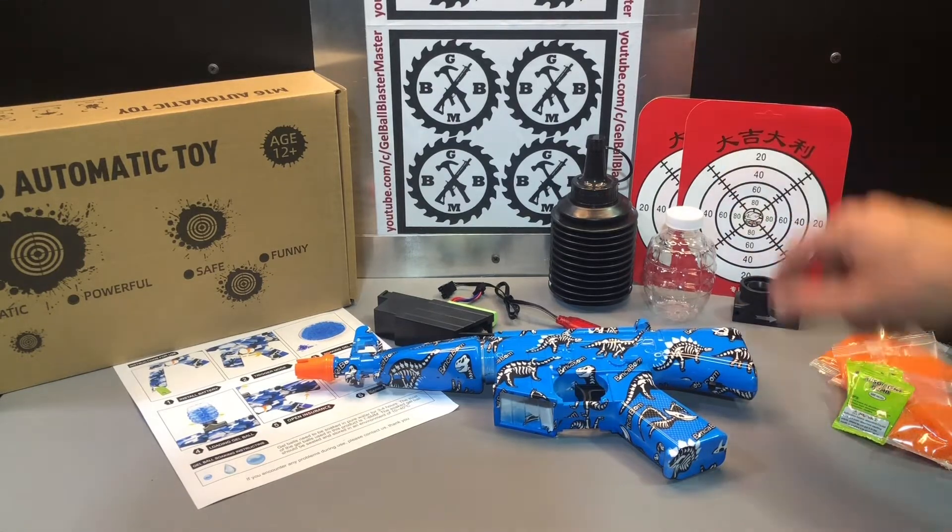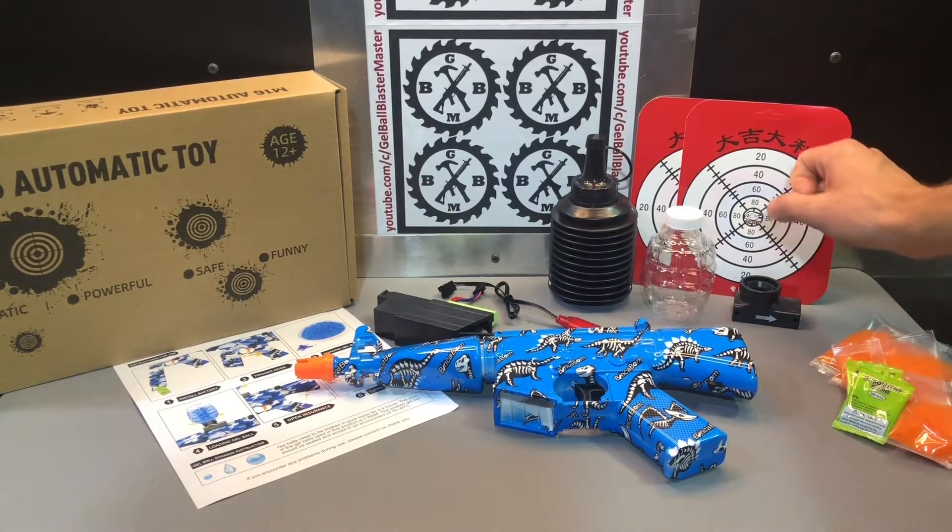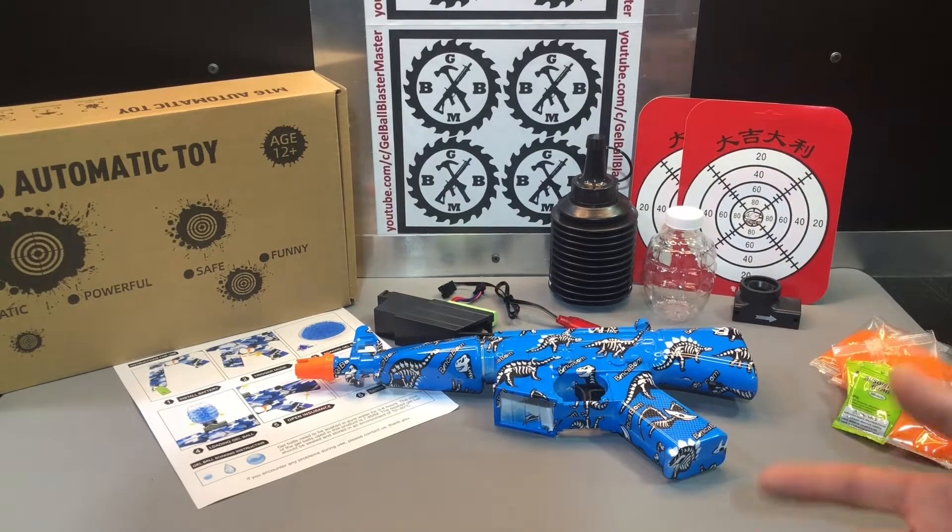This one also gives you a couple water-activated targets. When you hit them with the gel ball, it'll leave a mark, and then when it dries off, that mark goes away.